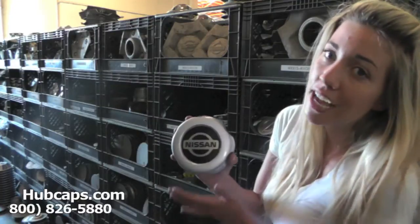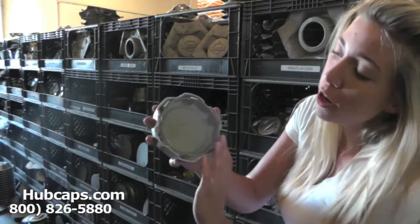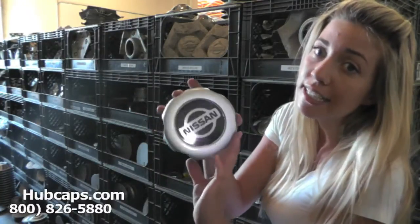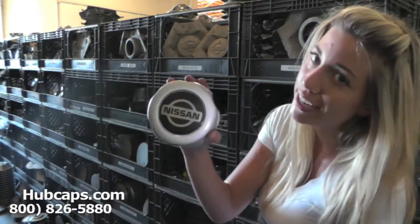It's very important to have your part number ready and available. Your part number could be found on the back of your center cap. Doing this ensures that we send you out the correct cap every time.